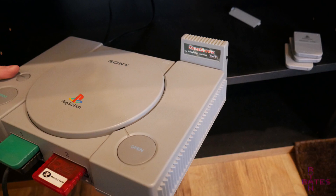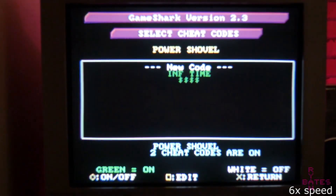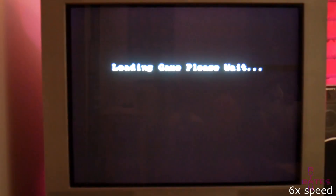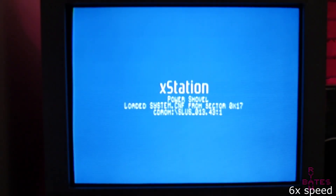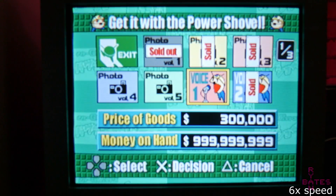Another point of testing worth noting is GameShark compatibility. I'm using the serial port GameShark. This GameShark will load first, where you can select the game you want cheats for, then move on to the XStation menu and select the appropriate game. This infinite time and money cheat I'm using seems to take hold in Power Shovel, so a working GameShark seems to be confirmed.